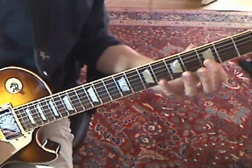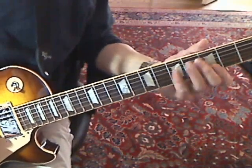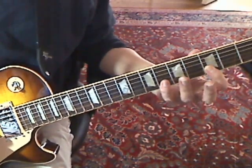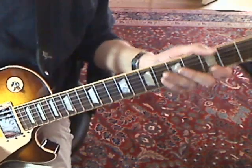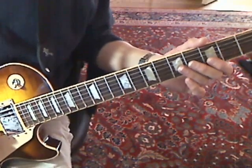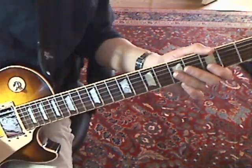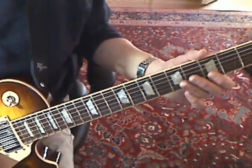Then you've got a hammer-on — I use my pinky, you could use your ring finger if you want. It's second string third fret to second string sixth fret. Once you've hit that, then you have a series of two-string chords, if you will, and you can bend them.